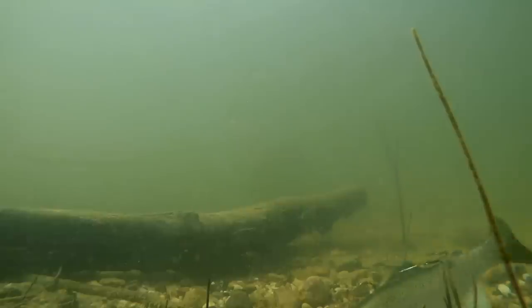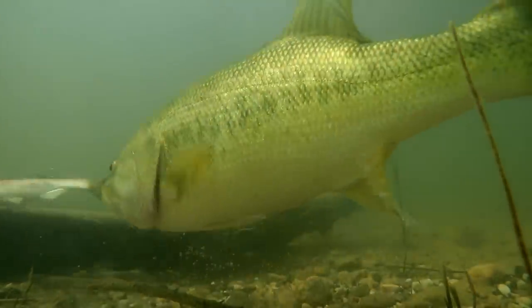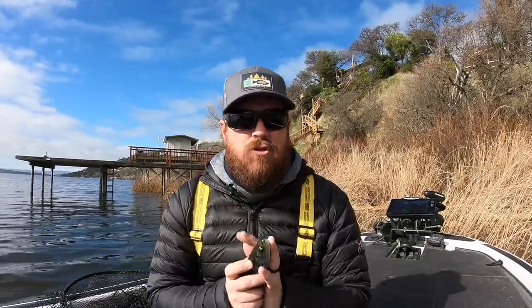The swimbait bite, the pre-spawn — big bass moving up to feed before they spawn — it is right around the corner. So we want to get you thinking about that pre-spawn and how to target these fish with big swimbaits. If it's not something that you've done, you have been missing the boat.